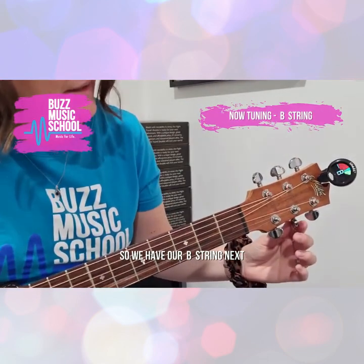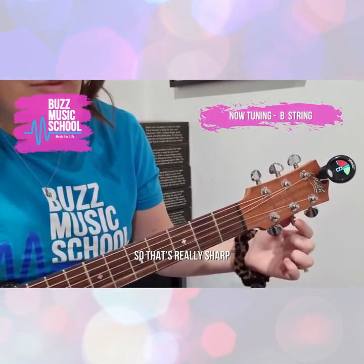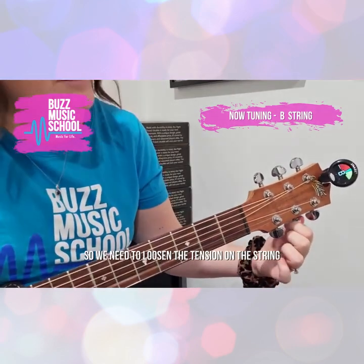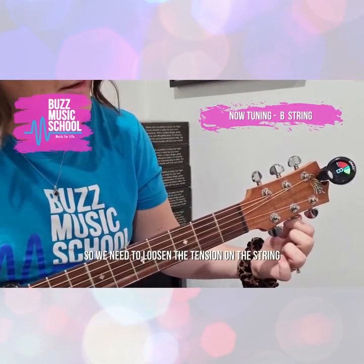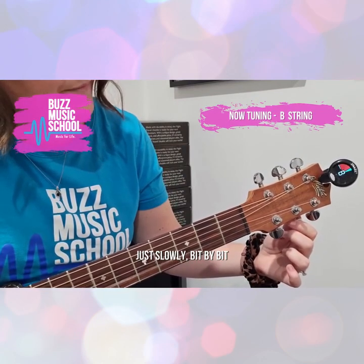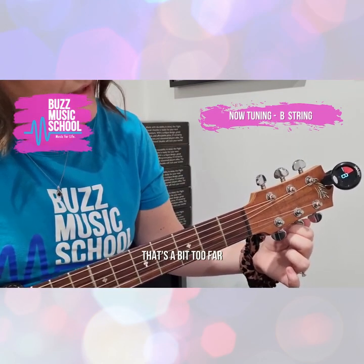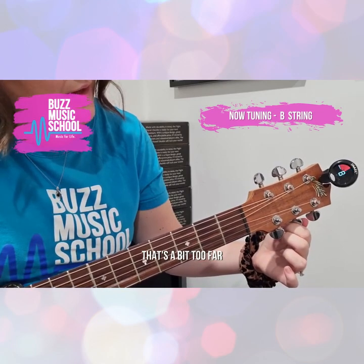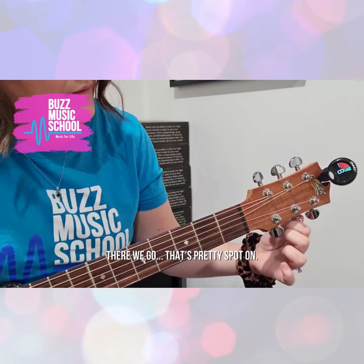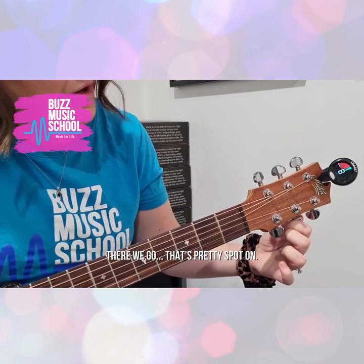Now we've got our B string next. That one's really sharp — see how all the yellow is showing. So we need to loosen the tension on the string, just slowly bit by bit. A bit too far — there we go. It's pretty spot on.